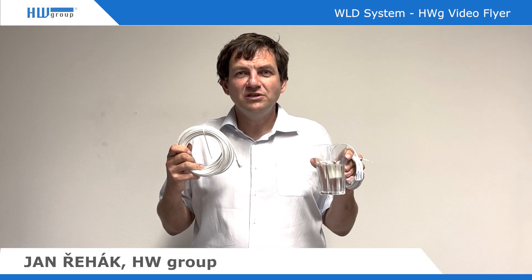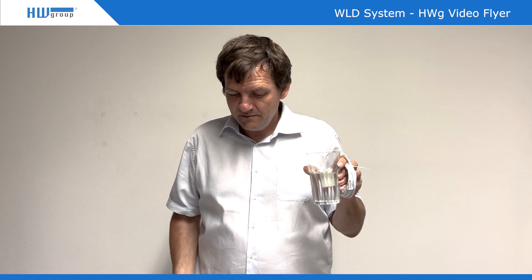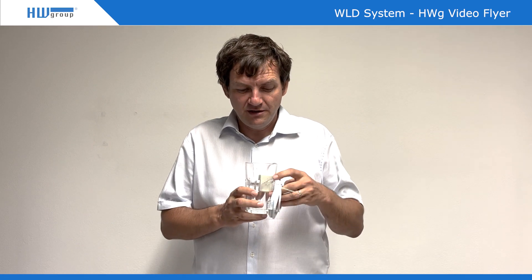Hello, this is a video about the Waterloo Detection System. We are talking about a system which detects a flood of water — meaning there is a lot of water — or a system where we detect there are just a few drops of water.